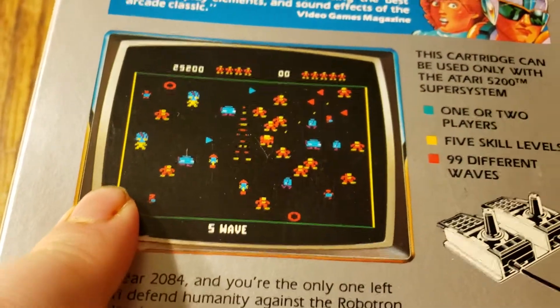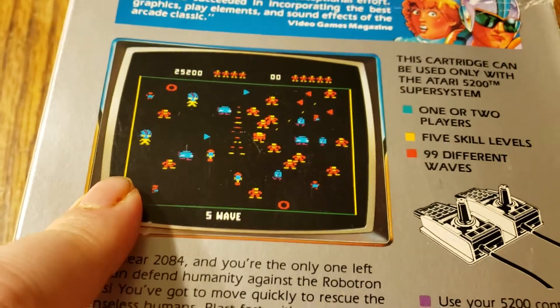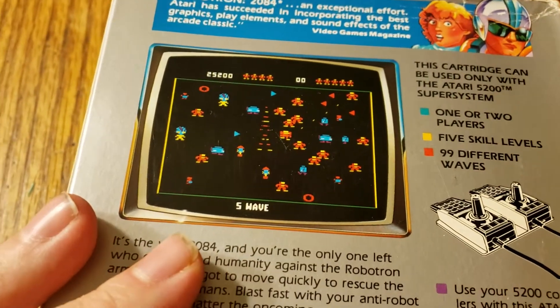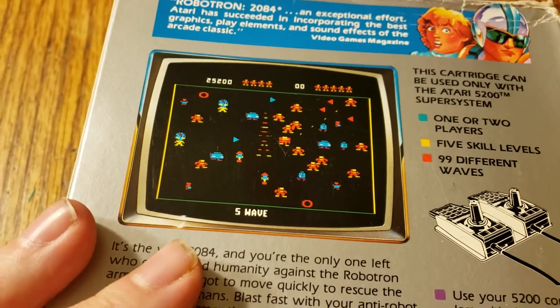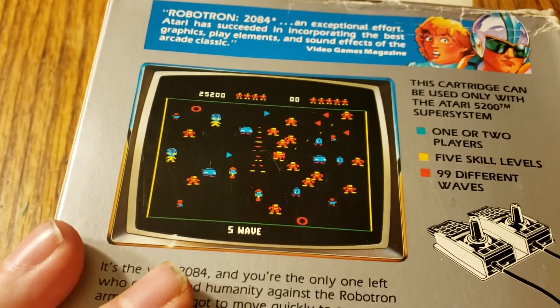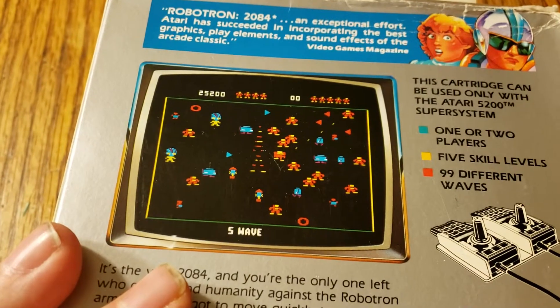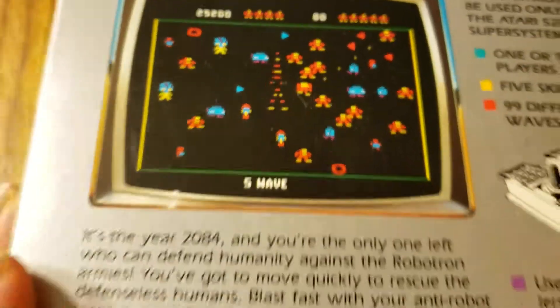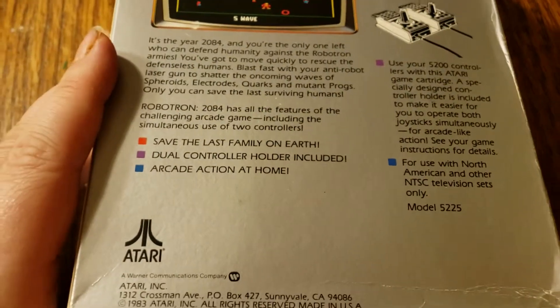I've played Robotron 2084, although not with a holder, and it's a good game, although I think you need the holder. The game is kind of chunky when you play it with the graphics and those kinds of things.